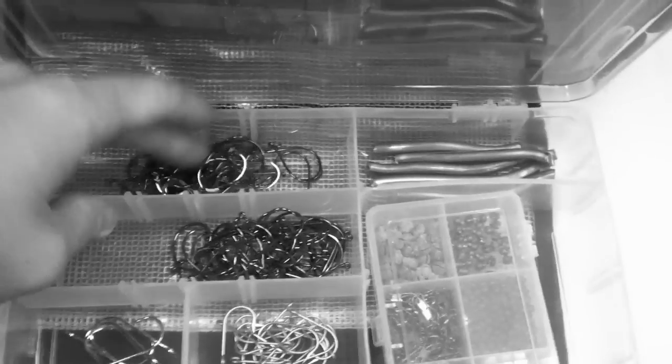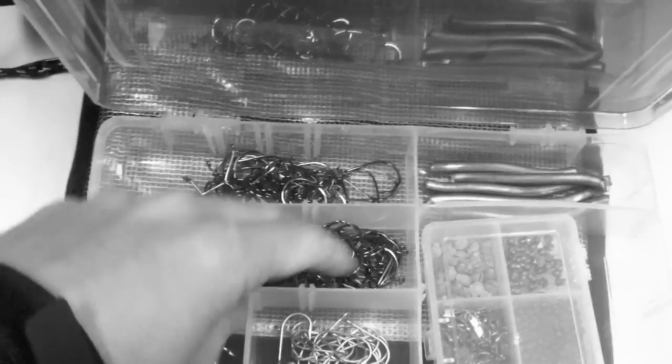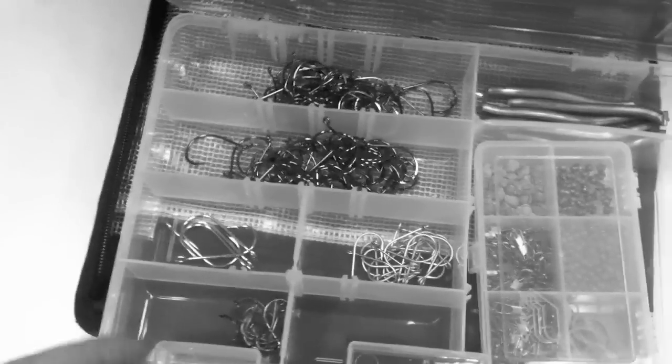The next tray is my terminal gear — my hooks and swivels. I've got the Gamakatsu hooks, my corkies and yarn setup. These are open-eye hooks for my spinners, spoons, or plugs that I'll be pulling. There's pre-cut lead and all my swivels and beads.